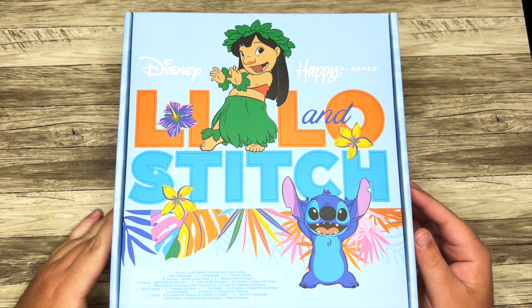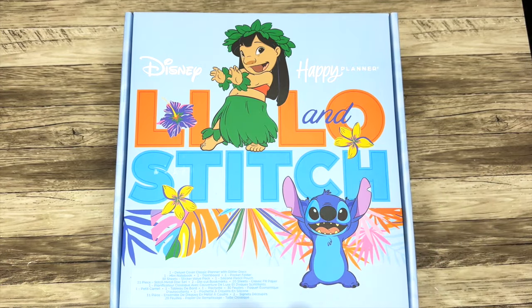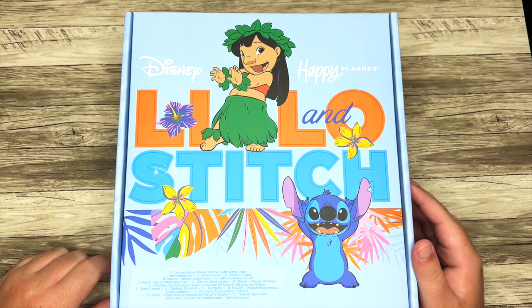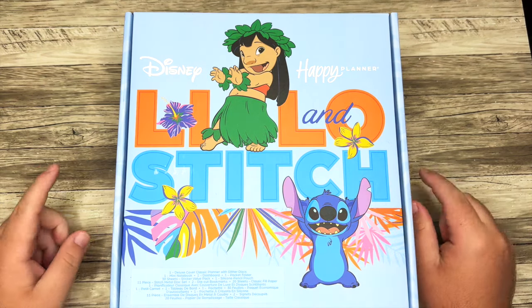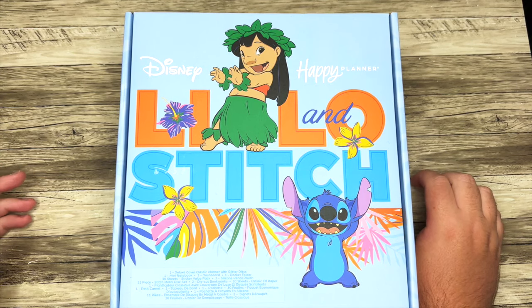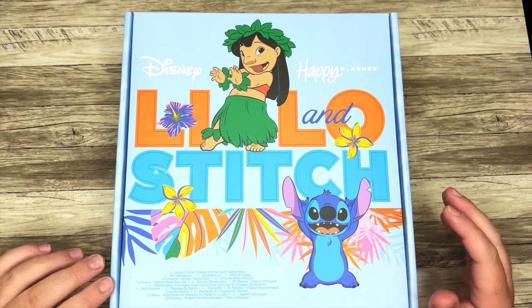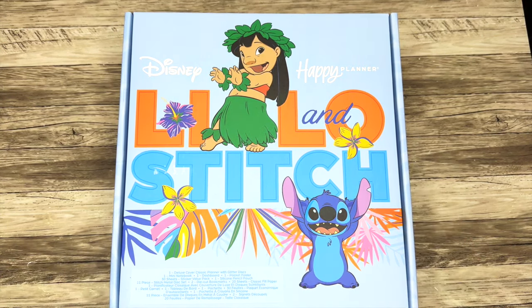Hello everyone and welcome back to my channel. I'm Christopher with Plan Your Truth, and in today's video I'm going to share a couple new Disney and Happy Planner release items that have recently come to their shop. We're going to start with this Lilo and Stitch Be Happy Box, but they also just had their summer release, so unfortunately I haven't received those items yet. We'll look on my computer and kind of shop that sale a little bit, because there's some great Disney items I think you guys will really love.